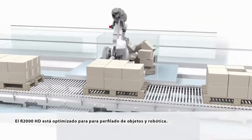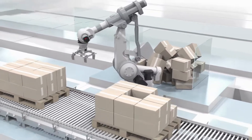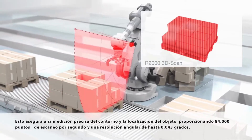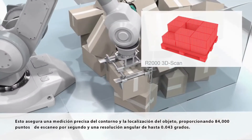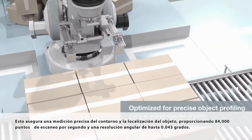The R2000 HD is optimized for object profiling and robotics. It ensures precise contour measurement and object localization by providing 84,000 scan points per second and an angular resolution down to 0.043 degrees.